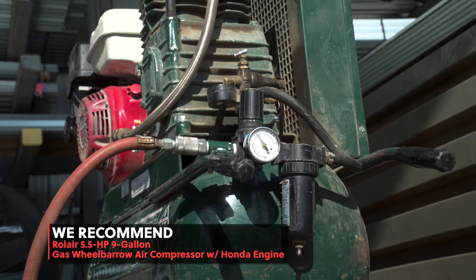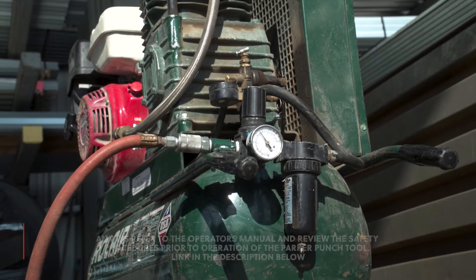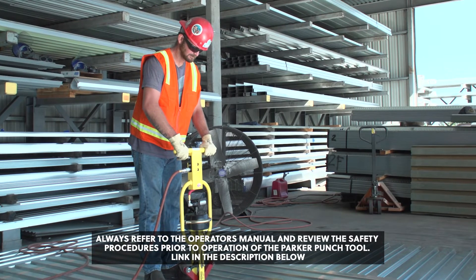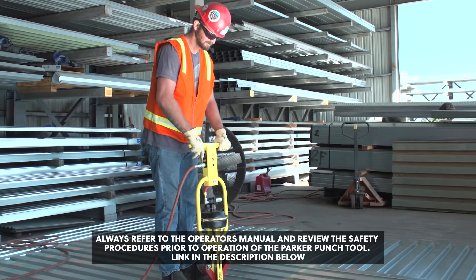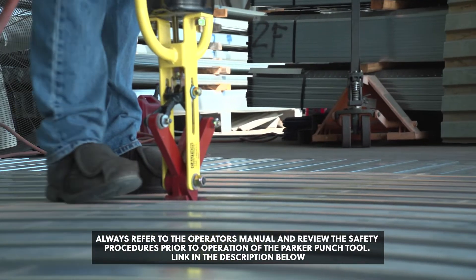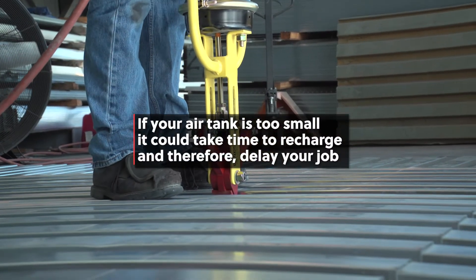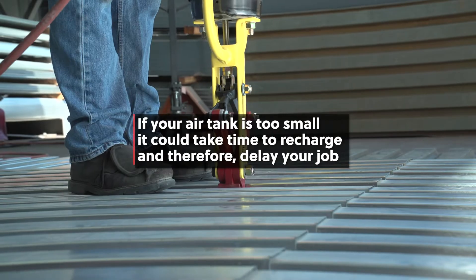The reason you want an air compressor with 110 psi capacity is the air tank must be large enough to allow you to work without continually stopping and waiting for the compressor to refill. If your air tank is too small, it could take time to recharge and therefore delay your job.